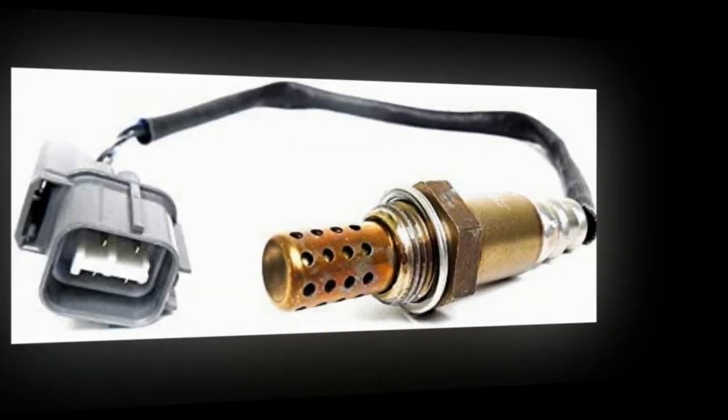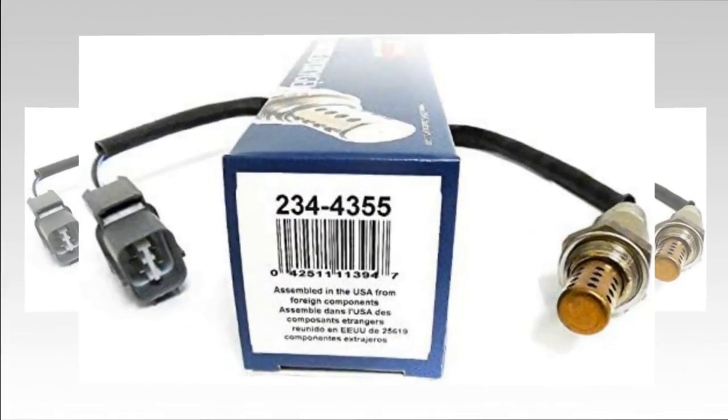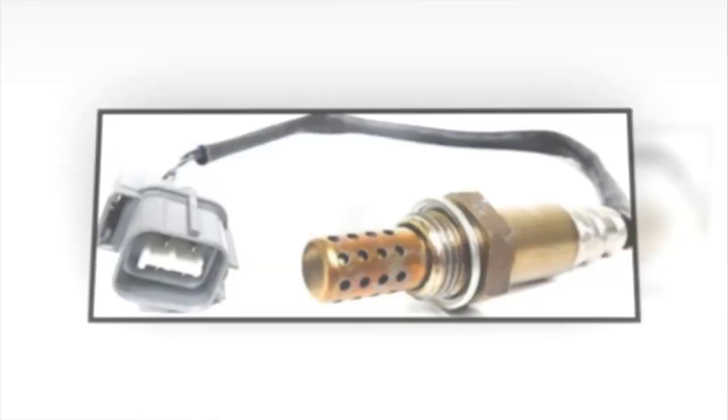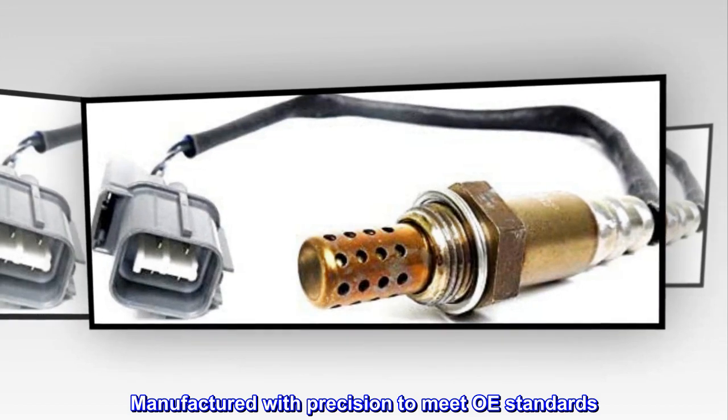Efficient fuel consumption. Easy installation. Constructed from high-quality material. Manufactured with precision to meet OE standards.